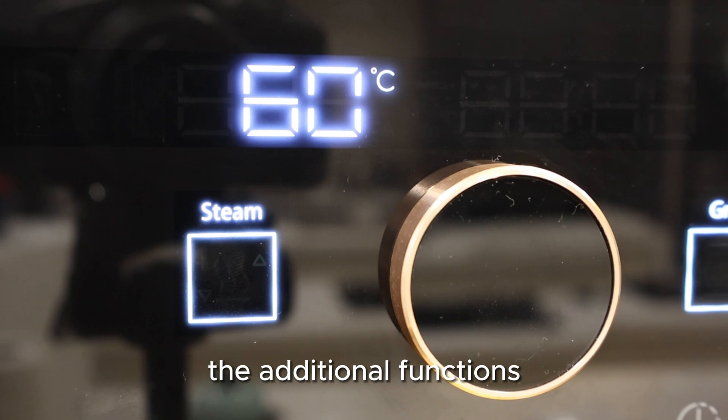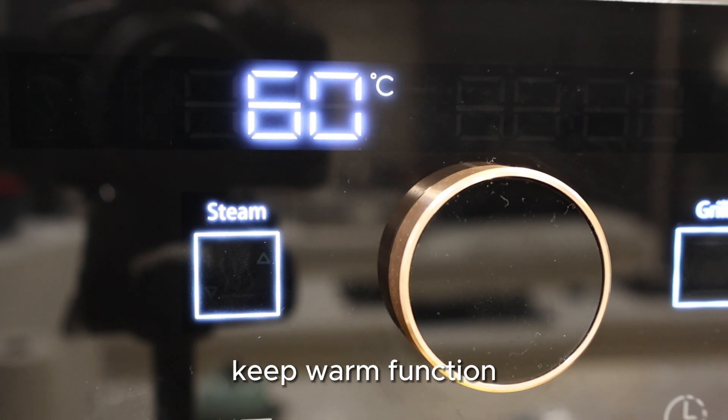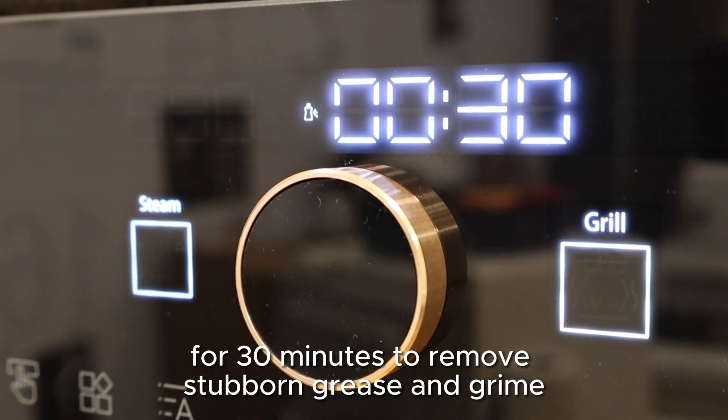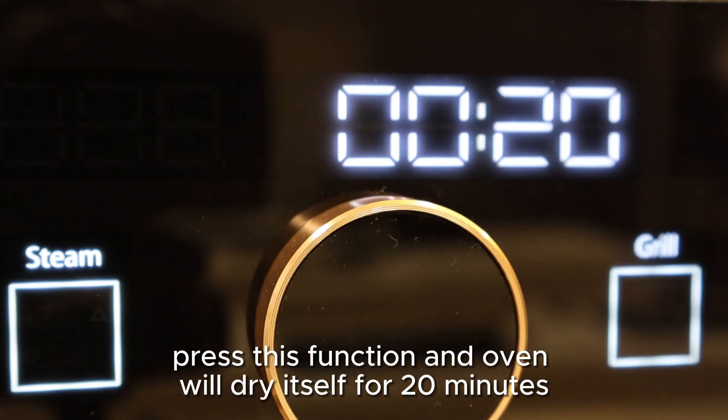The additional functions: keep warm function and auto steam cleaning function. It blasts steam for 30 minutes to remove stubborn grease and grime. Press this function and the oven will dry itself for 20 minutes.